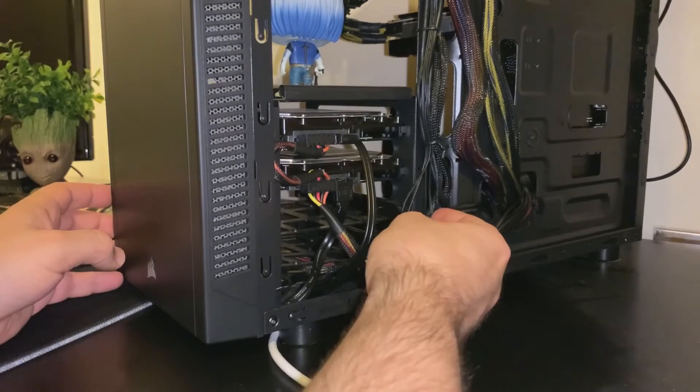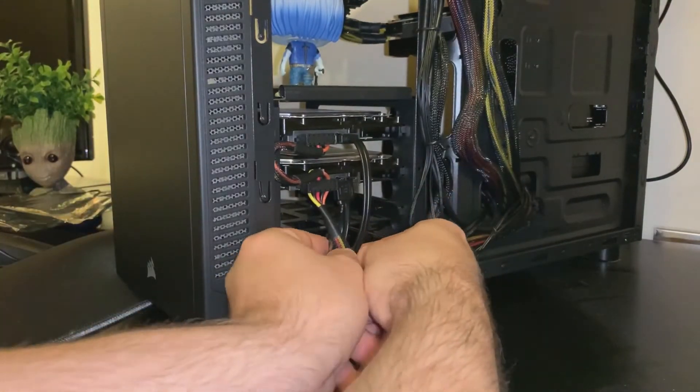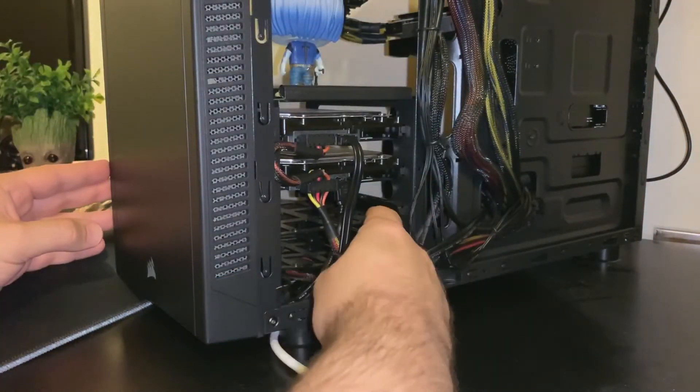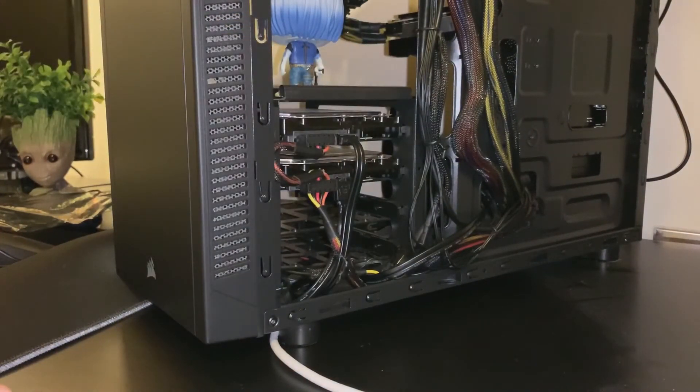A little bit of cable management — make sure that everything's straight, double check the connections, and use a little zip tie just to tidy up the cables.